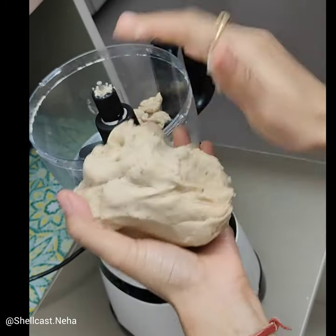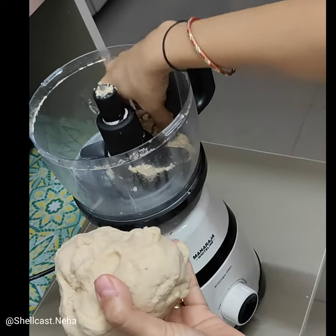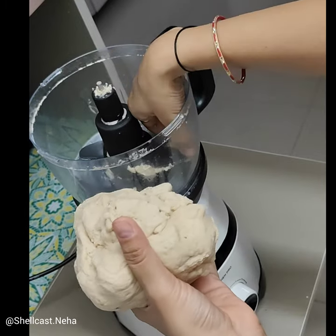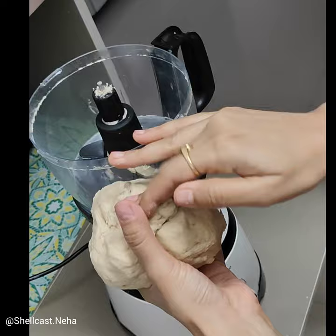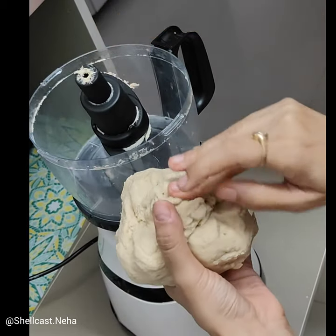If you want, I will put a link in the description for this food processor. You can see there are other things that come with this food processor, so you can check those out there. If you like the video, please do like, share, and subscribe. Bye!